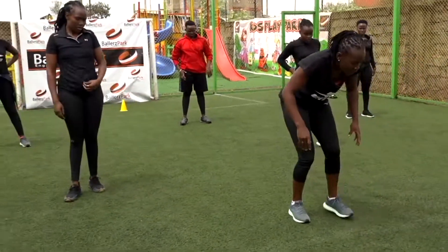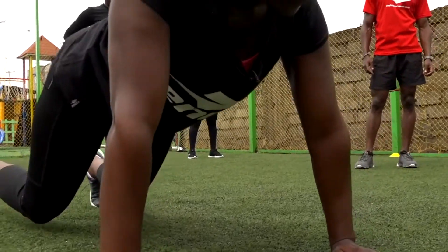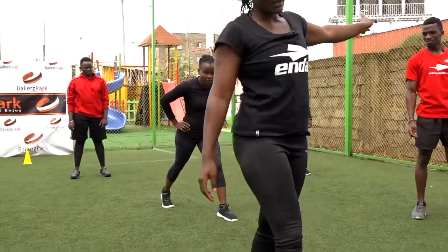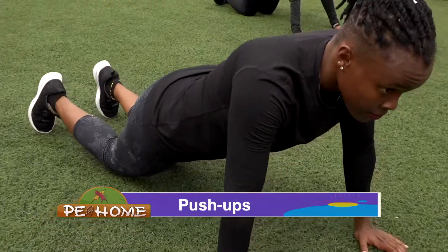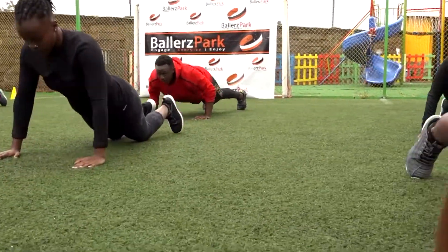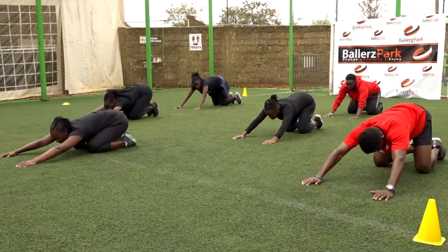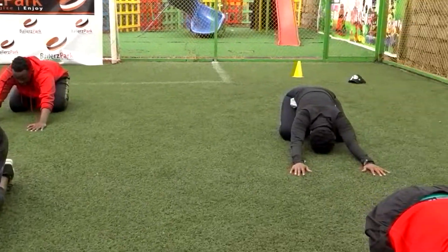We are going to do the push-up. I'm going to demonstrate the advanced one, then the modified one. For the advanced, in that position, you go down and come back up. For the modified one, you put your knees down, take your chest all the way down, and come back up. We are going to do 10 reps. In 3, 2, 1, let's go — 1, 2, 3, 4, 5, 6, 7, 8, 9. Relax into a child pose. Breathe for 5, 4, 3, 2, 1.